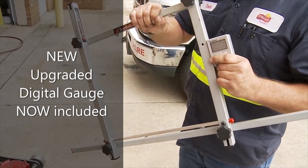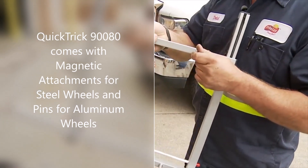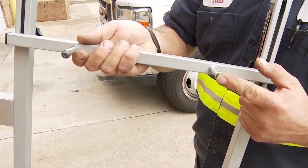The digital gauge is what we set our camber up with. We also have magnetic tips on there, so they will stick to a steel wheel.